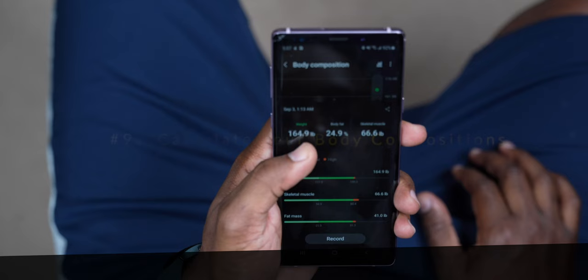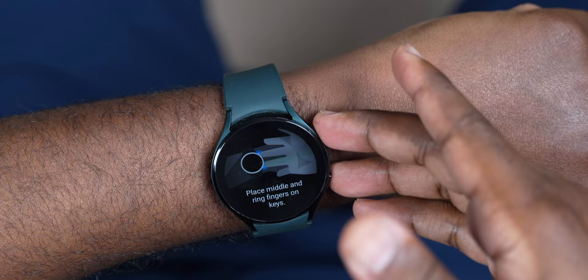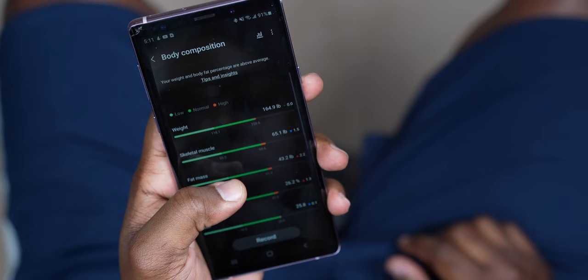Alright, so number nine — right before the snoring session — is calculating your body composition. Usually in the past you'd have to pay for these types of results, but now with your Galaxy Watch 4 you can get these health measurements for 100% free. Open up the health app on your Galaxy Watch 4, scroll down to body composition. You have to move your watch up on your wrist so it's more fitted, then take your middle finger and ring finger and put them on the two dials on the side. This provides you with a lot of information about yourself.